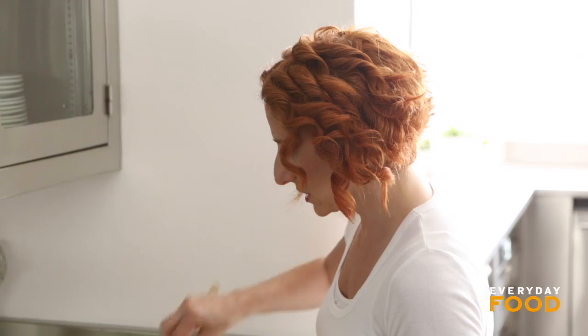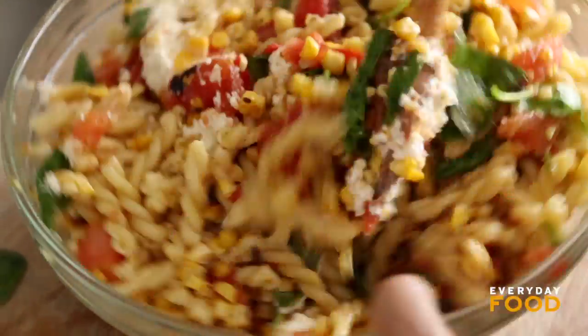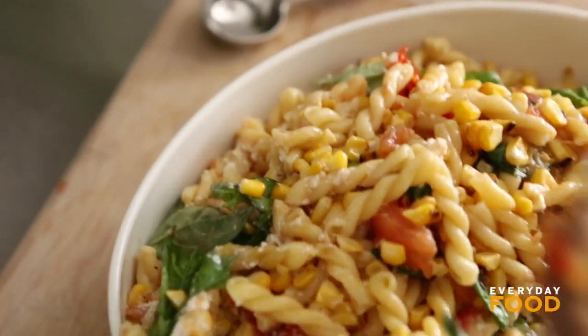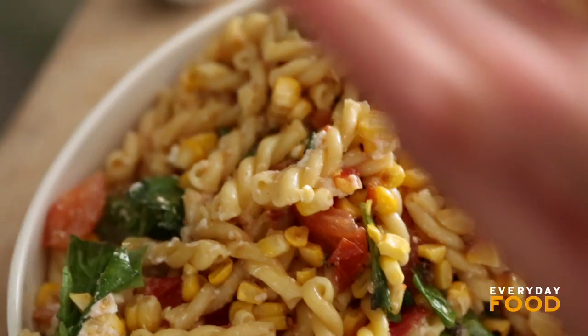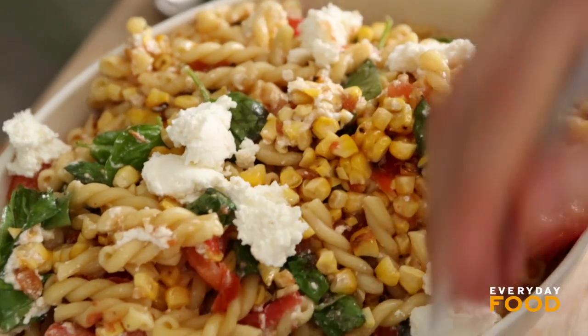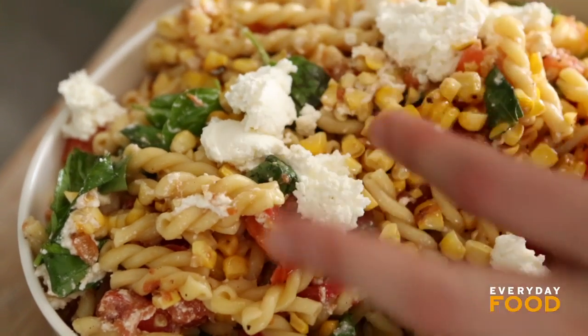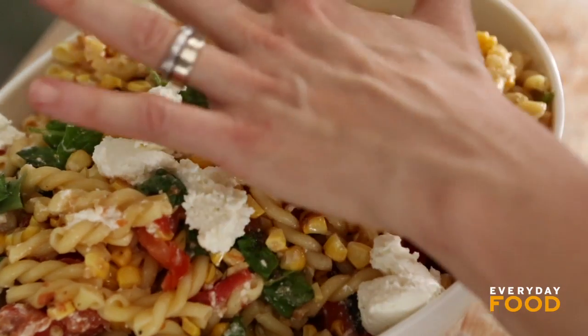I have a cup of fresh ricotta. I'm going to stir about half of that into the pasta just to make a little bit of a creamy sauce, and then I'll dollop the rest on top. You don't have to do this, but it does coat the pasta nicely. Transfer to a serving bowl if you so desire. If you guys were here with me, you would be smiling already — or salivating. You could totally use pecorino or parm here instead if you don't like fresh cheese.